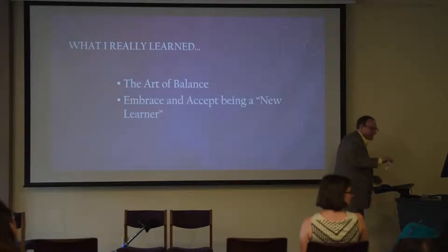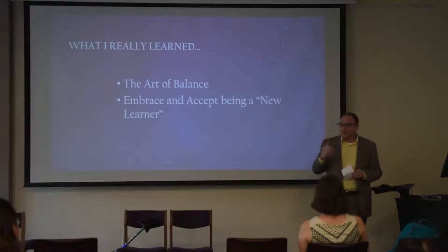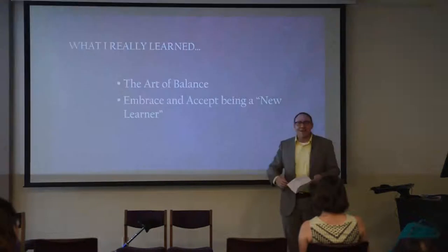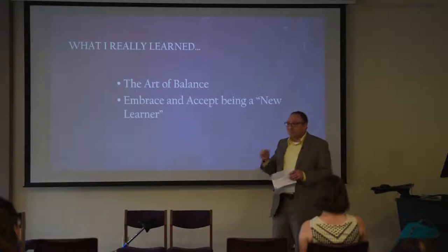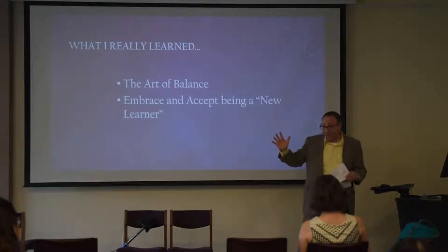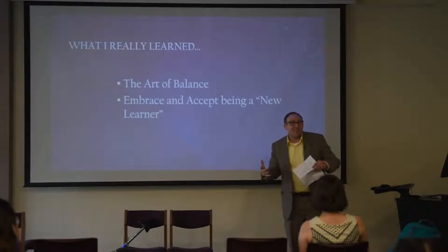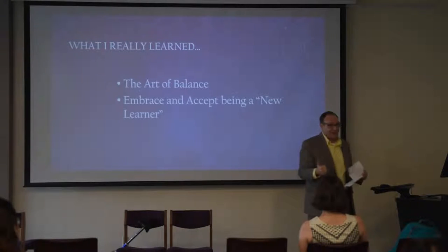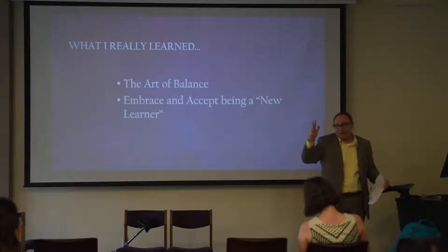Second thing I want to share with you — not so obvious: embrace and accept what it means to be a new learner. As a student, I encourage you to keep broadening your learning experiences, especially those beyond the classroom, whether it's in student groups or activities or getting to know the person who lives down the hall. Be curious. Keep seeking out new learning opportunities. But more importantly, it's pretty hard being a beginner. It can be a big uphill climb in the beginning; there's a lot of failure when you're learning something new. I don't know how many times I fell off that thing. You have to embrace some of those not-so-enjoyable aspects of learning because that's part of the process. There was frustration, questions, mistakes, time — I even doubted the advice the guy at the bike shop gave me. But I kept going and I persevered.